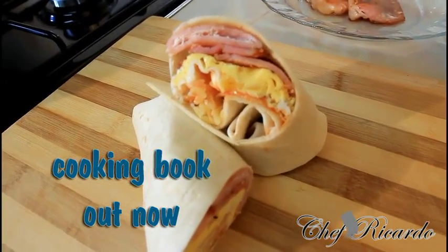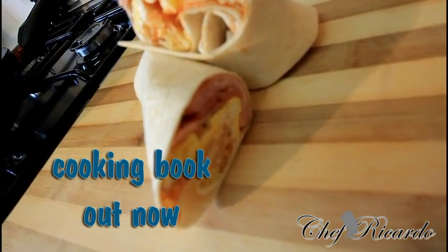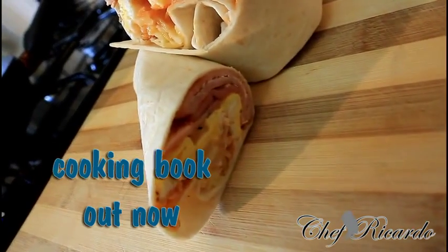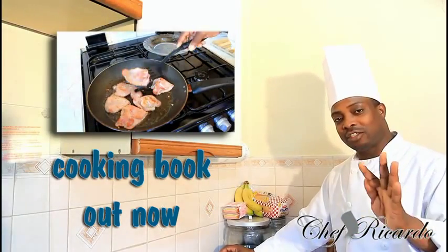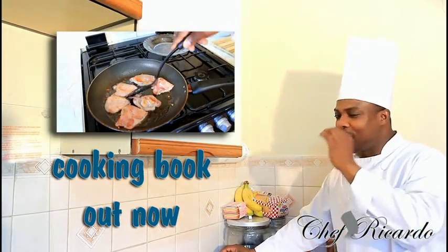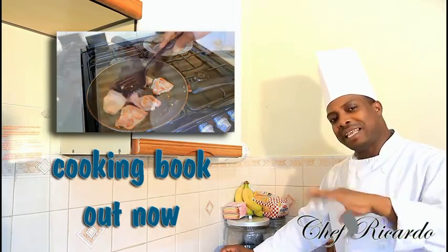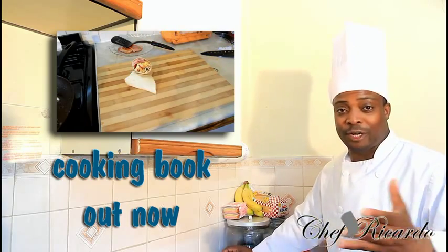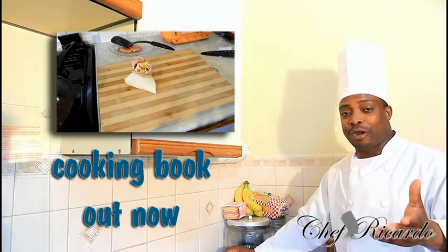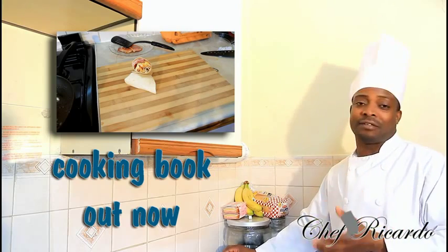Welcome back to the kitchen with Chef Ficada's cooking program. Today we're going to show you how you can make yourself a nice lovely egg, bacon, cheese, and tomato wrap. It's beautiful, really nice, and fantastic. You can make this and bring it to work, or have it for your breakfast — really nice and beautiful.